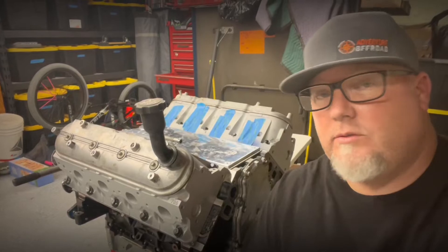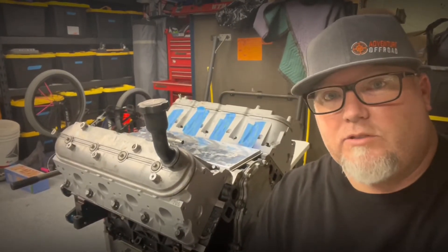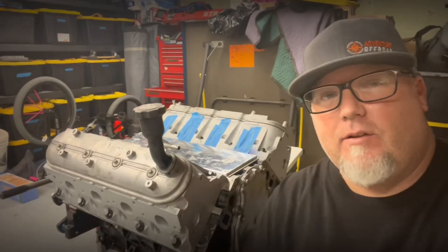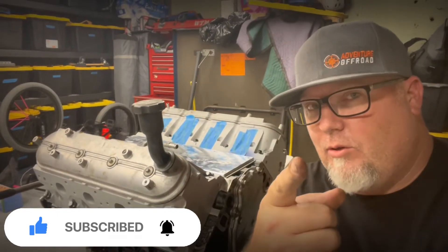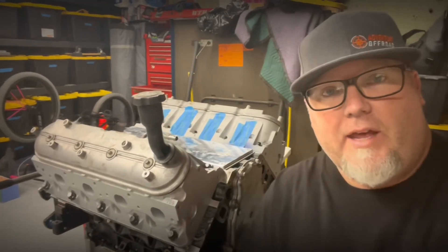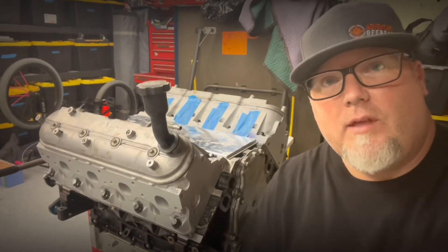That concludes my Father's Day build — put this together special. I appreciate everyone following along and subscribing. I hope this experience was as good for you as it was for me. See you on my next one where I'm going to make this thing look a little more pretty. Have a good night.